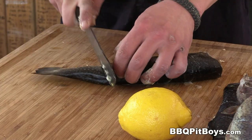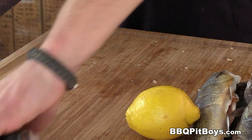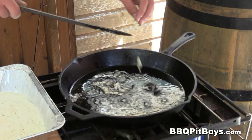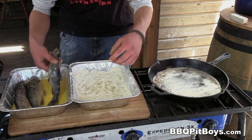For this recipe, you're gonna need some chopped garlic. Here we're preppin' the trout, and what we're doing is slicing the outer skin. This is gonna help make it real crispy. We got some garlic goin' on there.